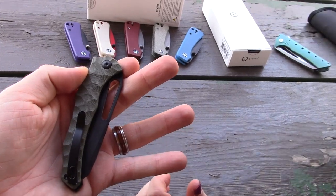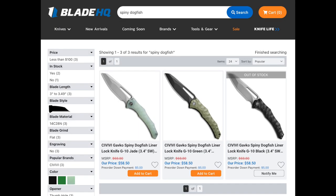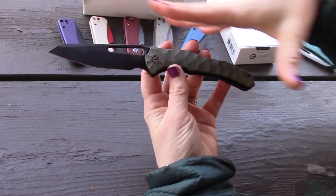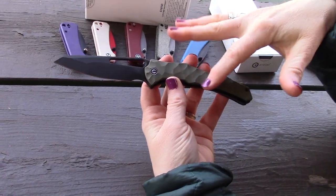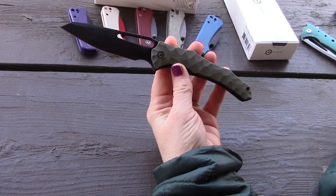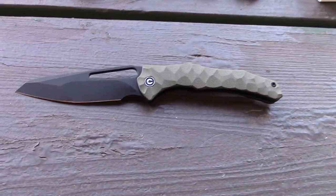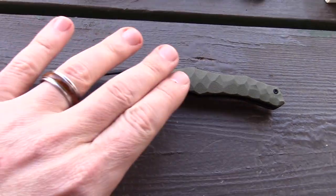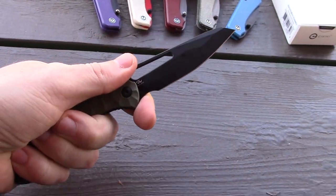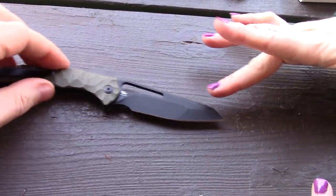It comes in three colors: green and black, jade and stonewash, and black and stonewash. The texture on the handle actually reflects the dogfish profile — the spiny dogfish is a smaller shark with scaly patterns on its sides and spines that can shoot mild venom into prey. The textured scale adds extra grip, and there's a finger choil that's just usable enough.